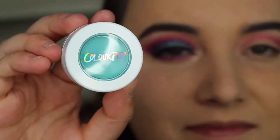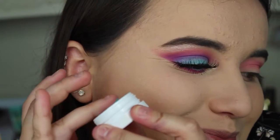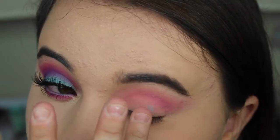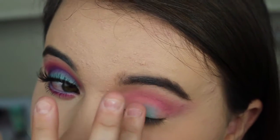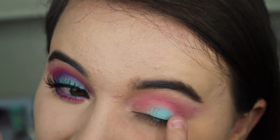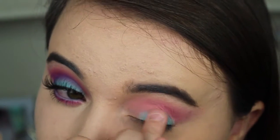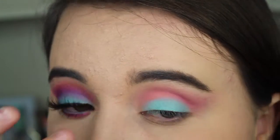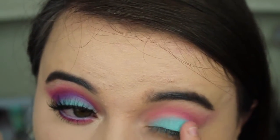Next I'm taking a Colourpop eyeshadow called Bella Donna Lily — it's a very teal color and I love it so much. With Colourpop eyeshadows I always use my finger because you get the most color payoff. Colourpop has a very different, creamy, wet-type texture than any other eyeshadow I've tried, so using a brush doesn't really pick up as much as using your finger.